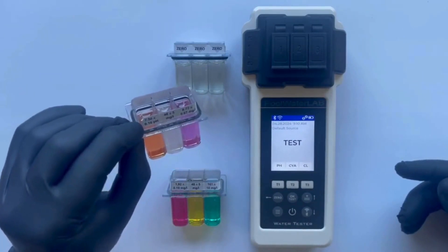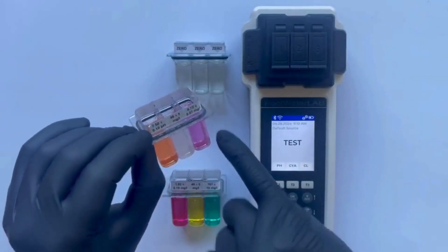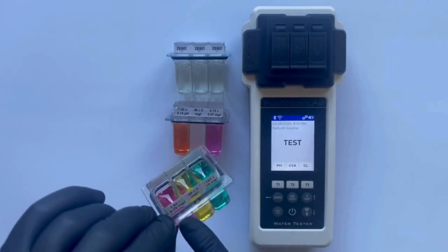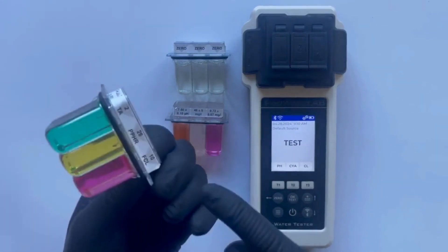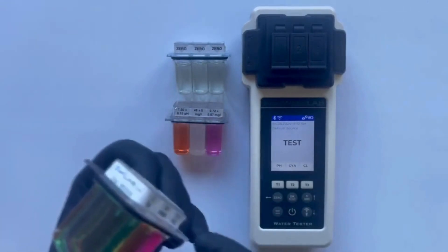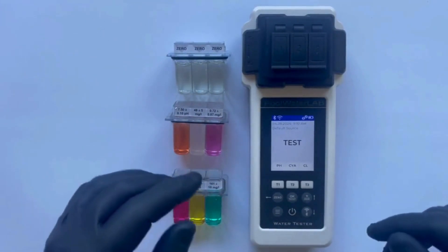We have laboratory samples of pH, CYA, and chlorine within a certain range. Additionally, we have prepared a sample of free chlorine at a higher concentration range to demonstrate the tester's capability with more robust levels. Alongside this, we also have samples of phosphates and alkalinity, which will help illustrate how the tester handles a variety of chemical measurements under different testing conditions. Let's move on to the demonstration.